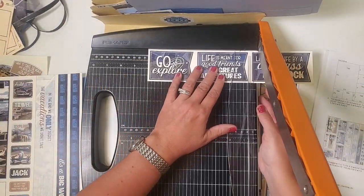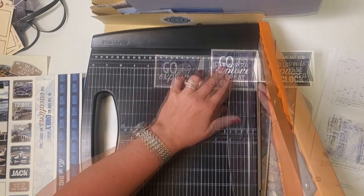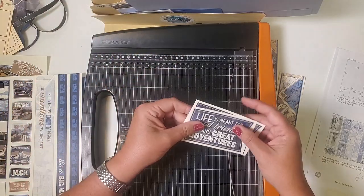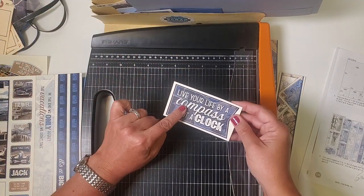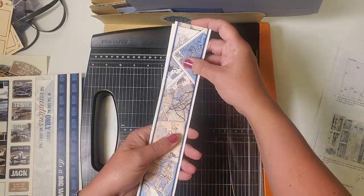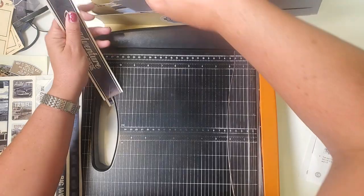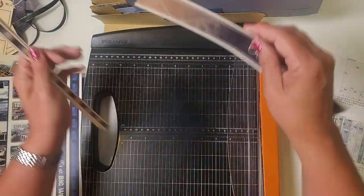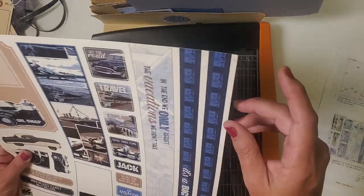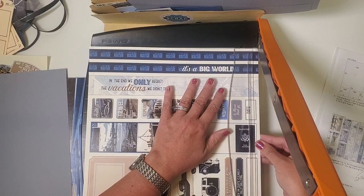The next strip: trim horizontally making sure it reads right side up with 'Go Explore' on the correct side. Cut at seven and a half and three and a half. 'Go Explore' files in pocket five and six, 'Life is Meant' in seven and eight, and 'Live Your Life by Compass Not a Clock' in three and four. From the remaining strips: the wider piece with the map goes in seven and eight, the narrow piece in three and four, 'Adventure is Out There' in five and six, and the two checked border strips also in five and six. One more cut-apart sheet to do — find that plus sign, line it up with your trimmer blade, and work around the whole piece until you have a nice perfect twelve by twelve.